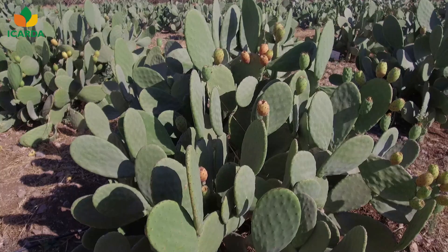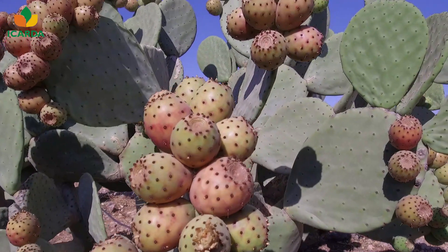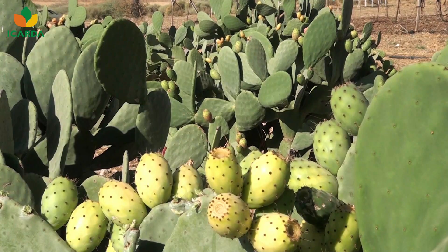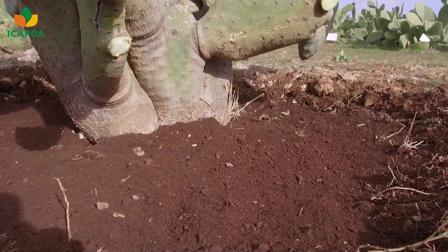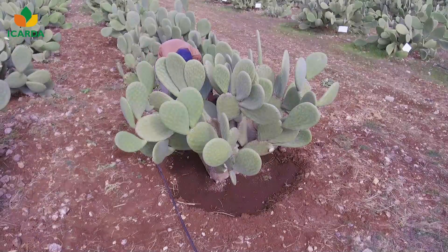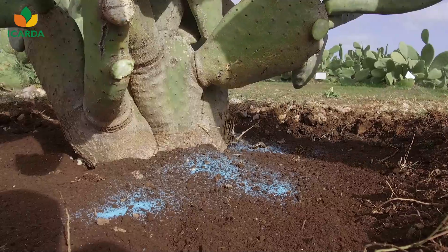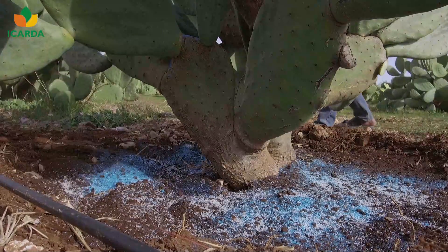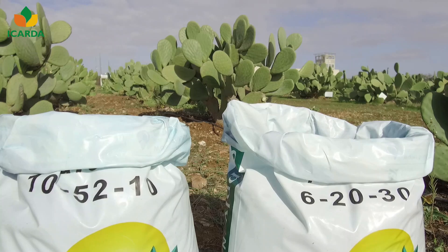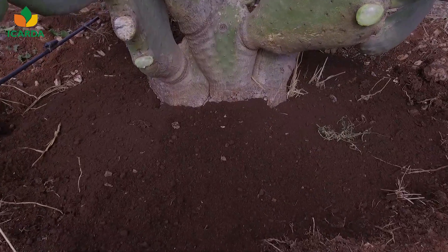Fruit production yields range from 1 to 3 tons per hectare under traditional systems. However, under intensive production systems, productivity can be increased several-fold. To reach this high level of productivity, farmers have to provide adequate inputs. For fruit production, up to 100 tons per hectare of organic fertilizers combined with mineral fertilization is required: 150 kilograms per hectare of nitrogen, 50 of phosphorus, and 75 of potassium.